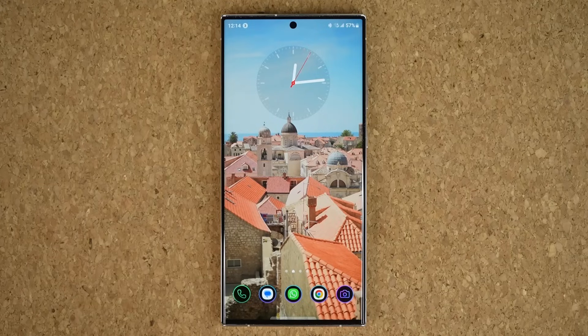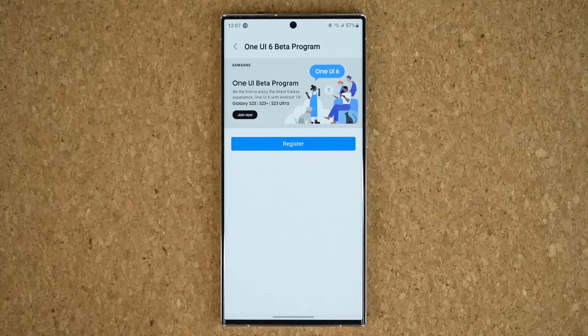Hey guys, Saki here from Saki TechEd. In today's video we have some amazing news. Samsung One UI 6 beta program is now available and you can in fact download it to become part. So in this video let me quickly show you how to get it done.